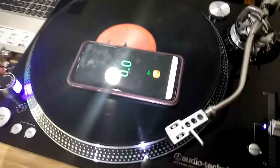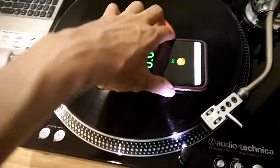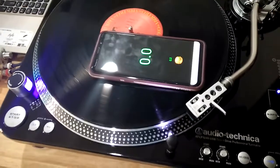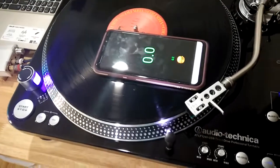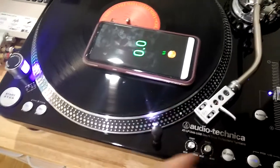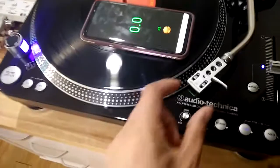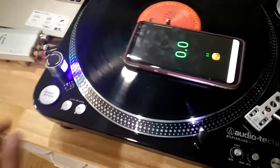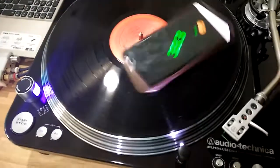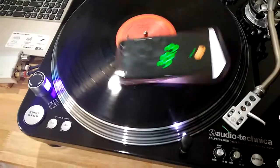It's available in the Google Play Store and you just simply have to run it and it would measure the speed of your turntable. I didn't use my tonearm, so if I play this, it would measure the RPM of my turntable.